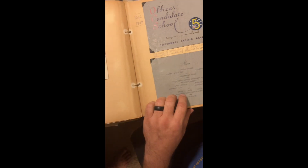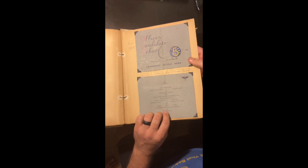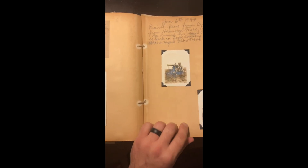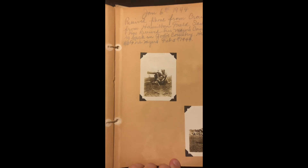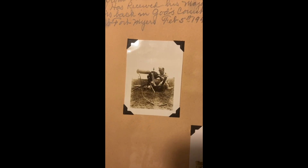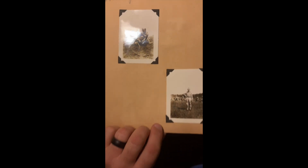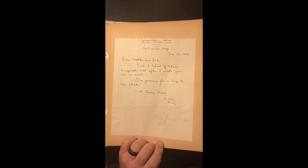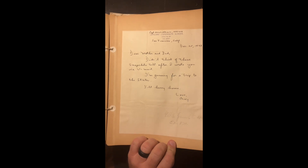Here's an invitation to his graduation, I think when he was pinned. Look at this — that looks like World War One. And here he is, Captain Williams, back in San Francisco, probably on his way home. That year is 1943.